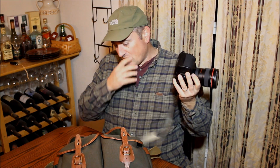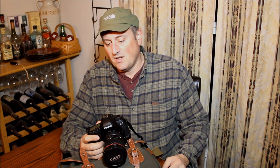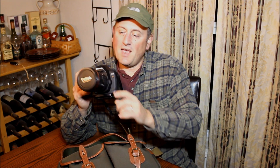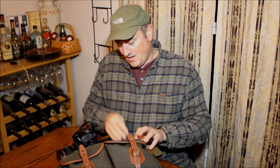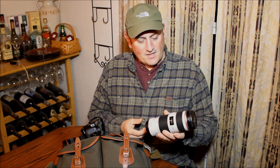The two basic kinds of vibration reduction — image stabilization, shake reduction — you've got it built into the camera body, like in the Pentax or the Sony, or you've got it built into the lens, like in Nikon or Canon.